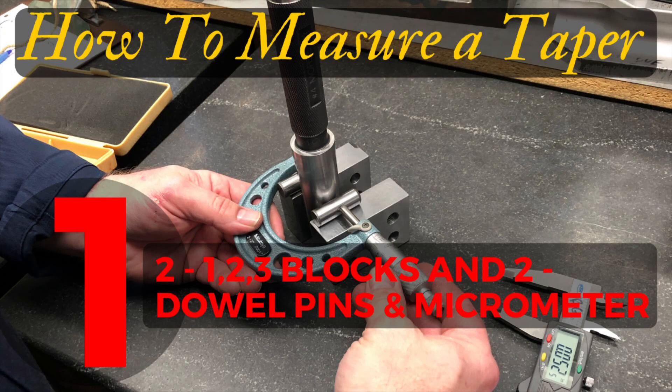For our first demonstration we are going to need two 1-2-3 blocks, two dowel pins — they have to be the same size — and a micrometer. This is also the most accurate of the two methods.